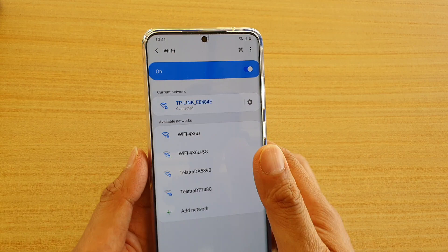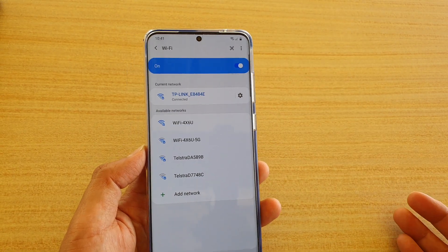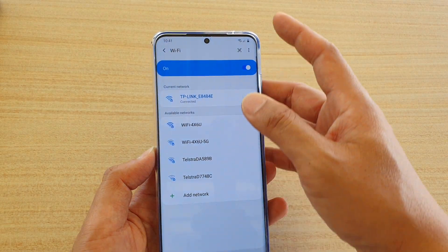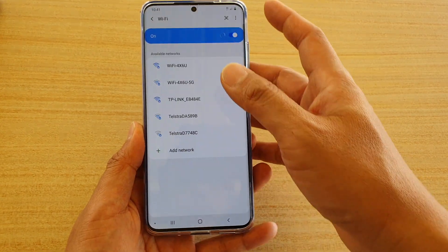Another way is if they send the image through an email or through a text message, and then you can connect it this way. So I'm going to first forget this connected network.